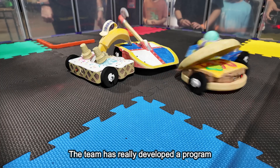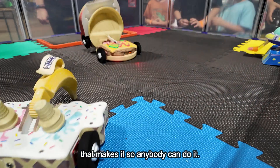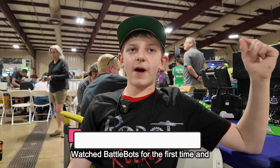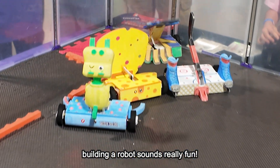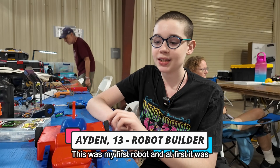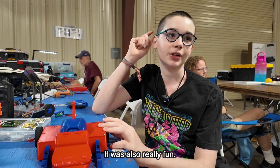I am not an engineer. The team has really developed a program that makes it so anybody can do it. Watched BattleBots for the first time and we were like, building a robot sounds really fun. This was my first robot, and first too challenging to build is also really fun.